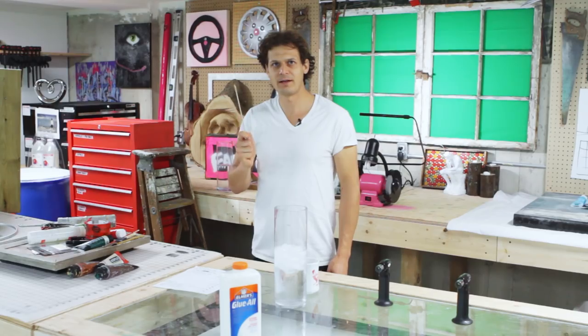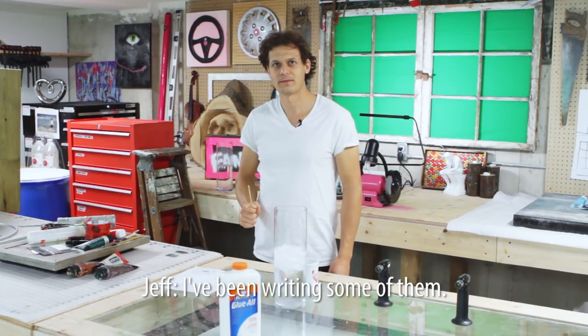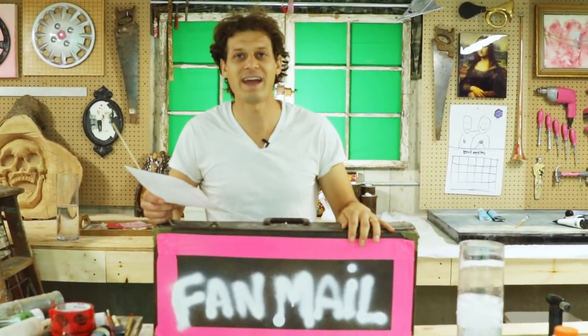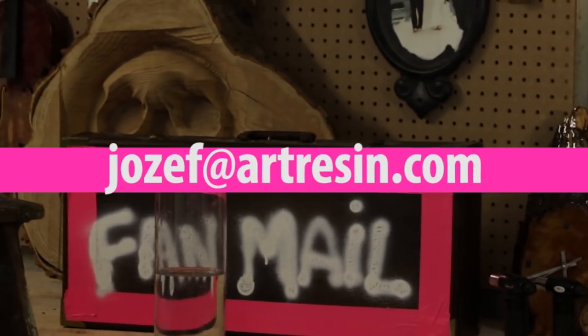Well, the people don't like this show apparently. Have you been seeing the comments on YouTube? I've been writing some of them. So we're not going to be silly — we're going to start fan mail. If you have any questions, please send them in.